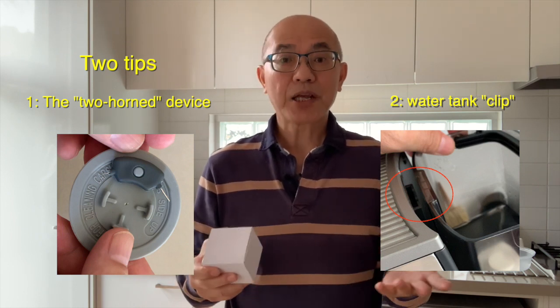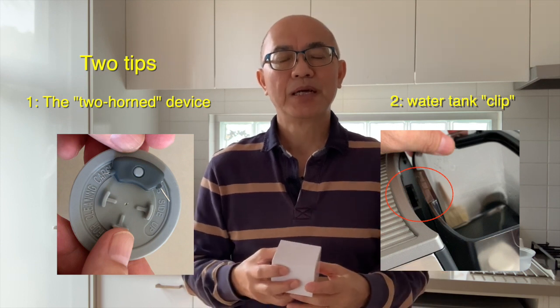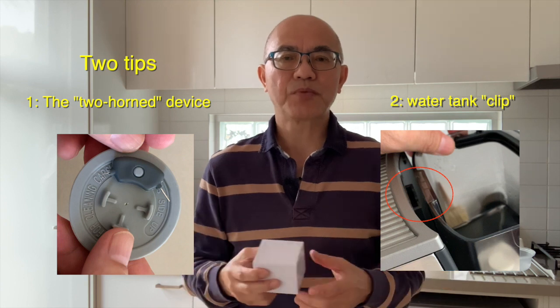Thank you to those who've made suggestions and responded. We do this because we want to enhance our enjoyment of coffee. Some things I say you may not agree with, and that's fine — it's a very subjective thing. But let's collectively share our information as a group and enjoy a nice cup of coffee in the morning.